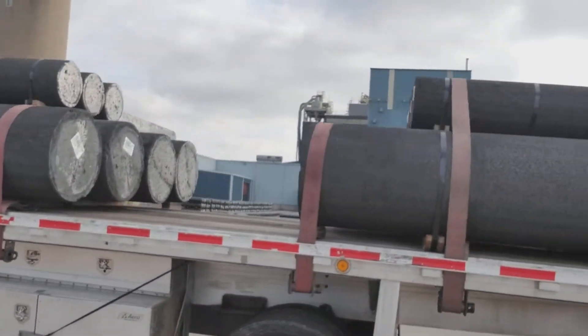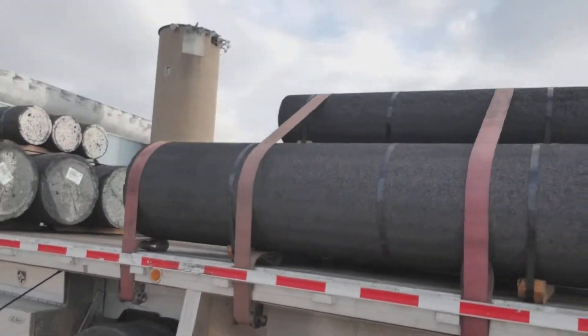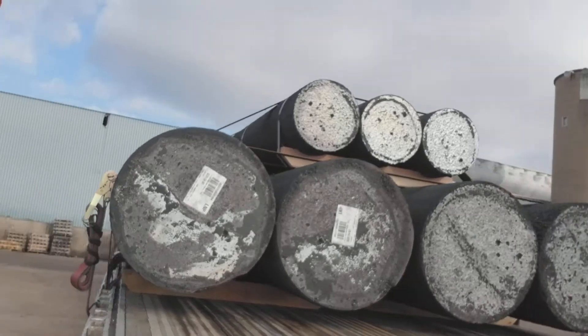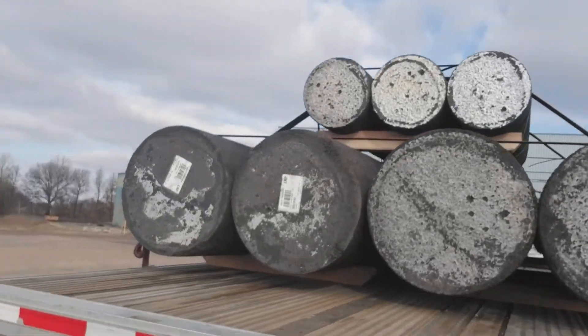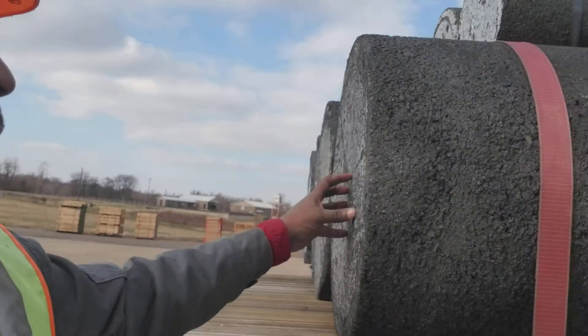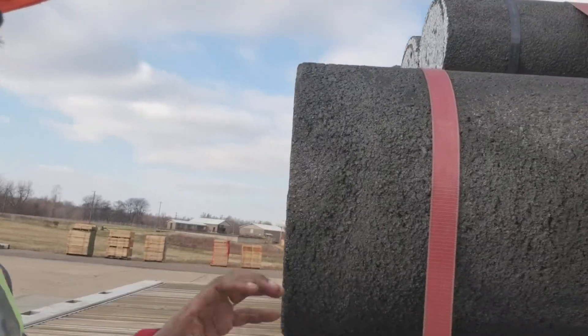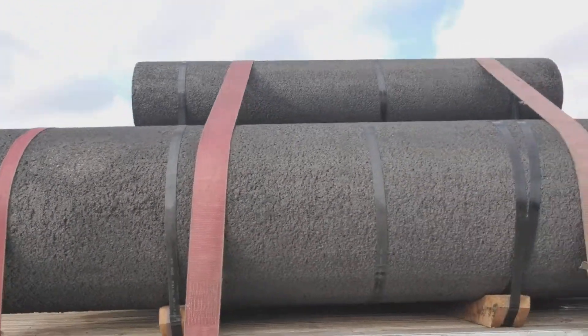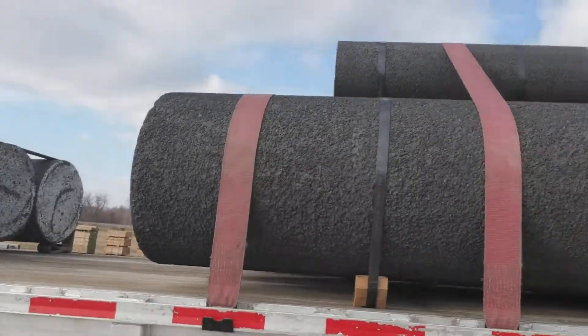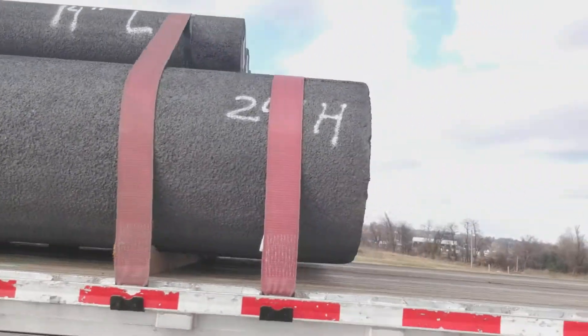This is what they use at the steel mills when they're starting the process of making steel — to melt the steel. They drill something in here and they put a lot of like water into it, and it gets so hot that it starts melting the steel.